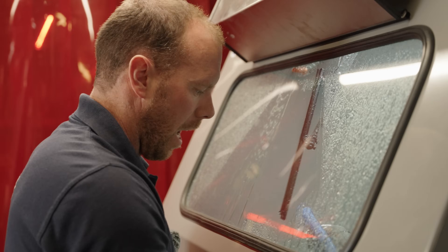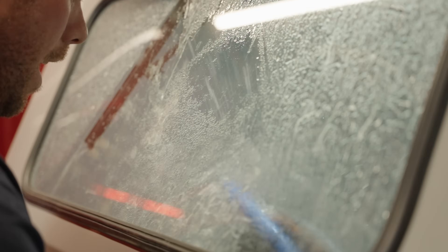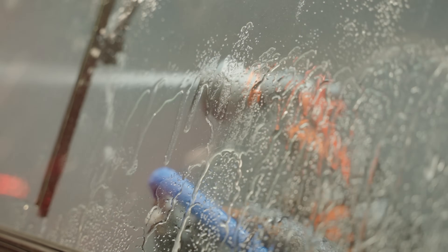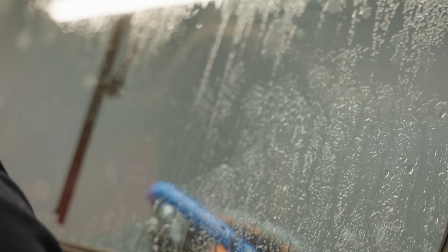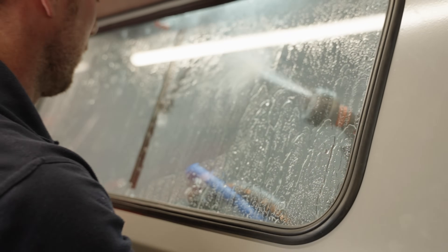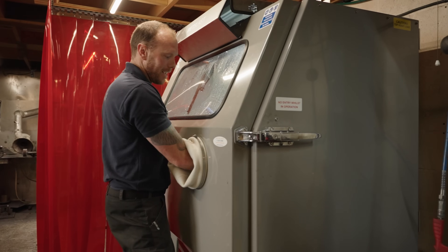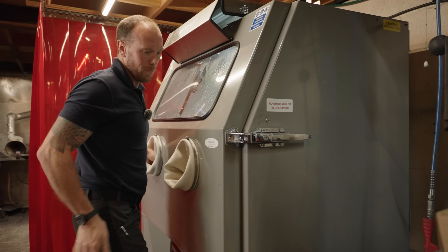We've been in here not even five minutes. I'm just going to give it a rinse. One good thing I love about this machine is it's at Dave height — none of this squatting or trying to use something awkward.